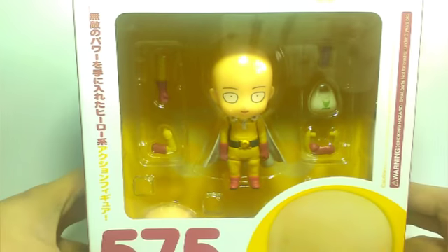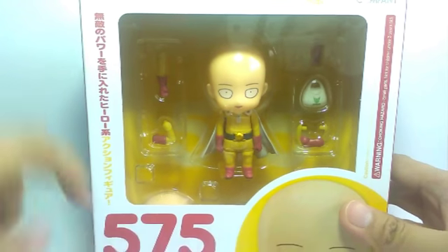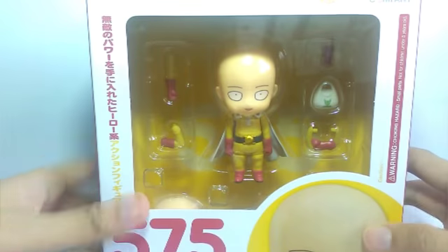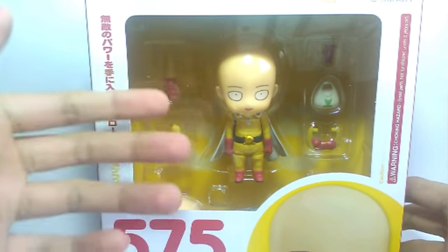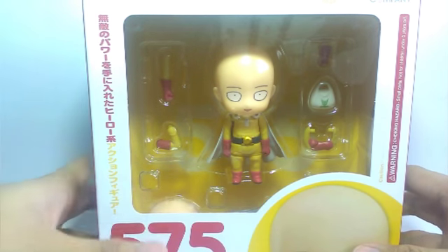What is good guys, it's amour94 again and welcome for another unboxing video. Please do bear with me, this is my first nendoroid unboxing and review. This is the 575 nendoroid Saitama from One Punch Man. Please do bear with me if I miss anything, so without further ado let me just show the front of the box.